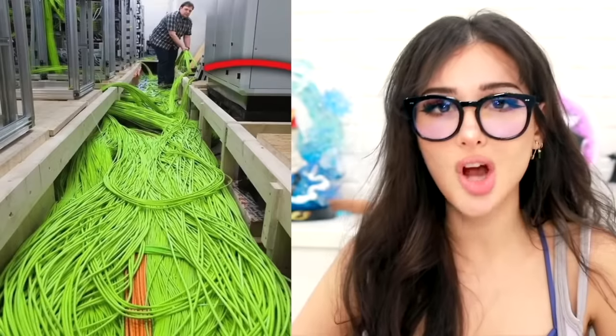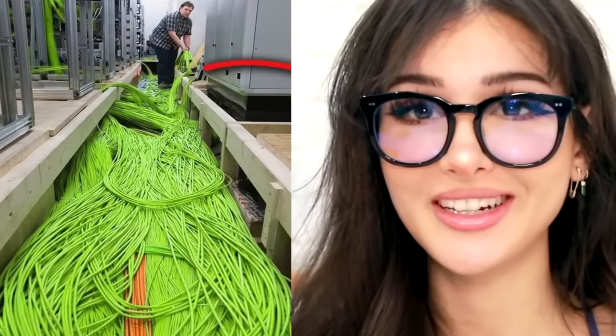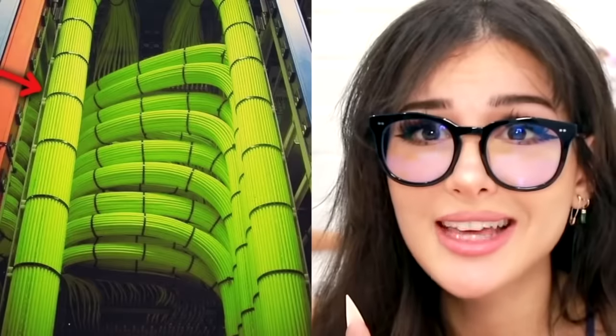This dude took all of these wires — they're green — and tied them up. Look how organized they look. The wire management is immaculate. I got five wires and I can't even keep them organized.